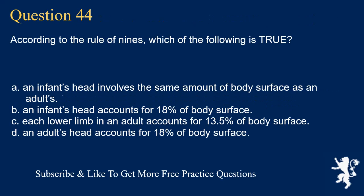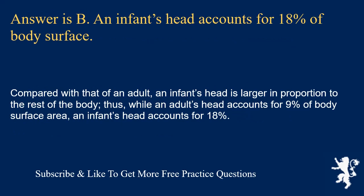Question 44. According to the rule of nines, which of the following is true? An infant's head involves the same amount of body surface as an adult's; an infant's head accounts for 18% of body surface; each lower limb in an adult accounts for 13.5% of body surface; or an adult's head accounts for 18% of body surface. Answer is B. An infant's head accounts for 18% of body surface. An infant's head is larger in proportion to the rest of the body compared with an adult's. While an adult's head accounts for 9% of body surface area, an infant's head accounts for 18%.